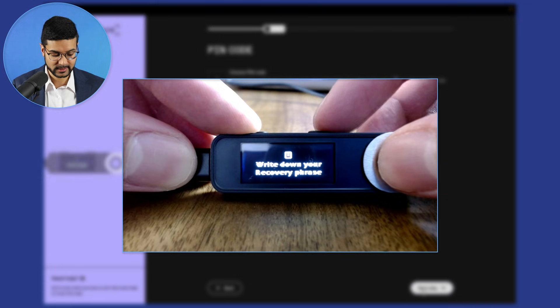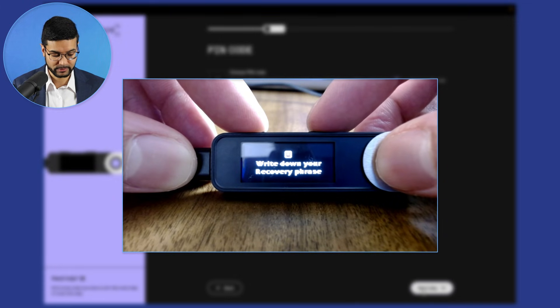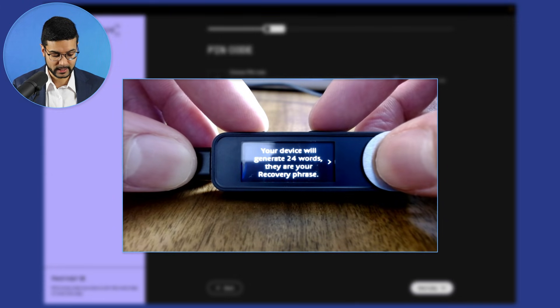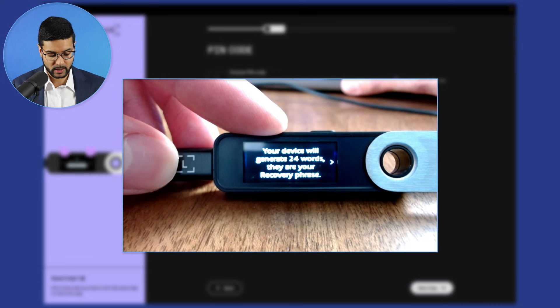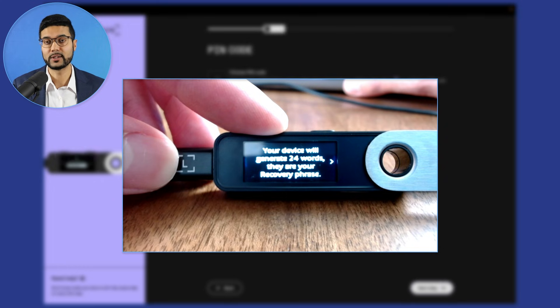Next we can see on the Ledger device it says 'write down your recovery phrase.' Press both buttons and the device will generate 24 words — these are your recovery phrase, which is your private key. This is generated for you with the Ledger Nano device, so you're going to need to make sure this is written down and stored in a safe location.